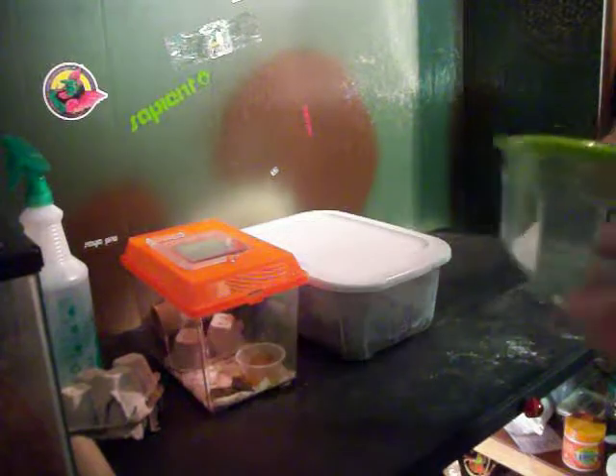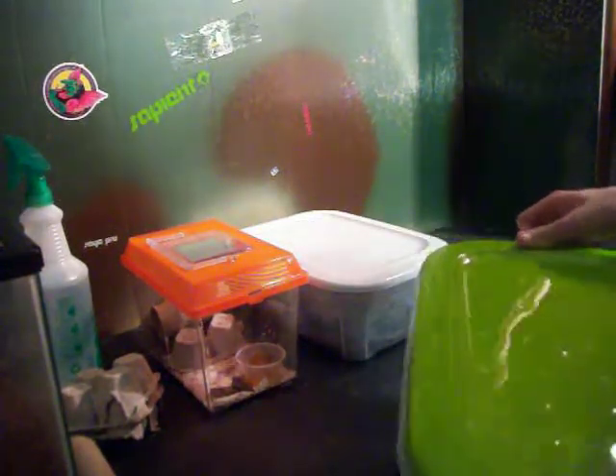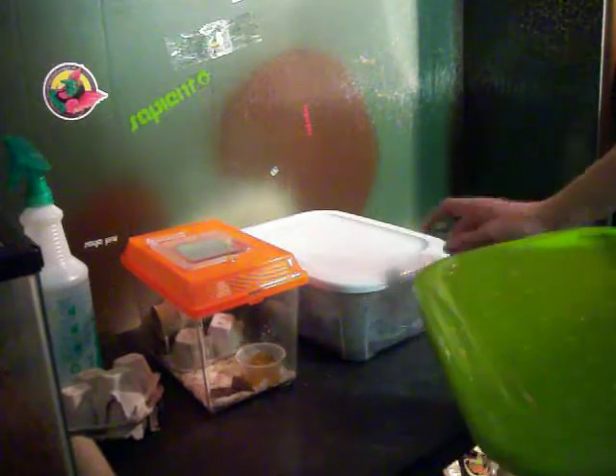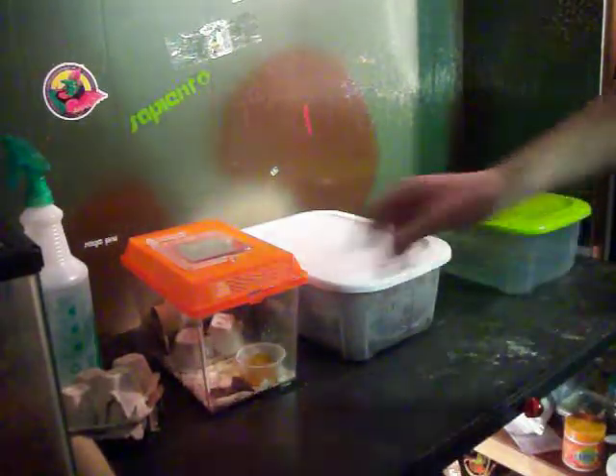Once they get a little bit bigger, you can put them in a separate tub to let them grow, and then you can put the adults back in the egg-laying tub to lay more eggs, until you get to the amount of eggs that you want.